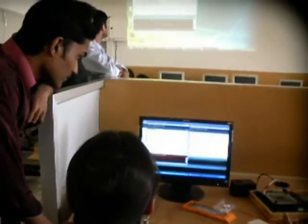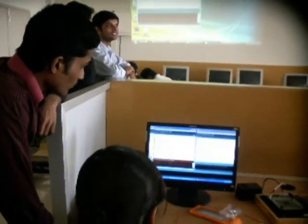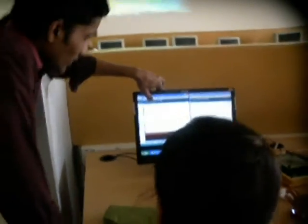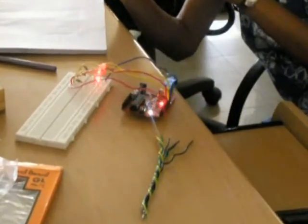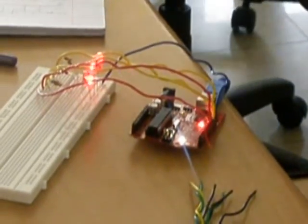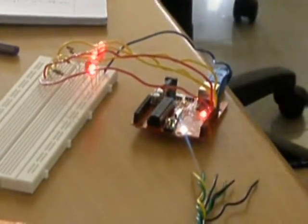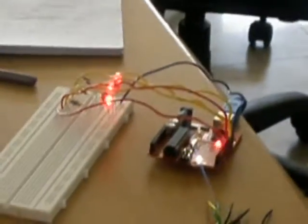Beyond the stages of theoretical understanding, it was important for us to involve the students in a more hands-on approach to Arduino and its capabilities. We approached this idea through various exercises by interfacing Arduino with various electronic components. These included creating arrays and blink programs using LEDs, interfacing with DC, servo, and stepper motors, using an accelerometer, and so on.